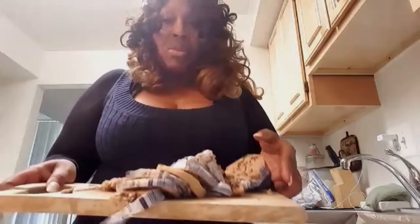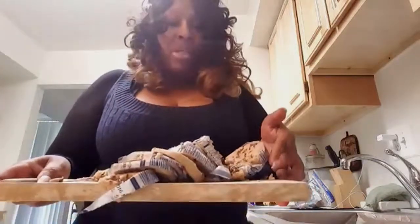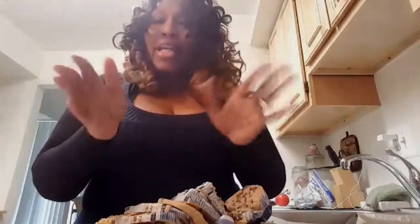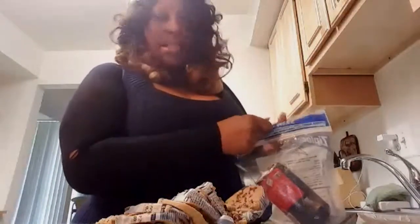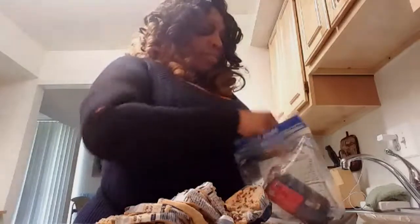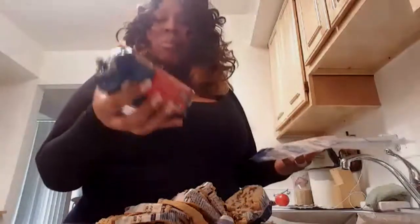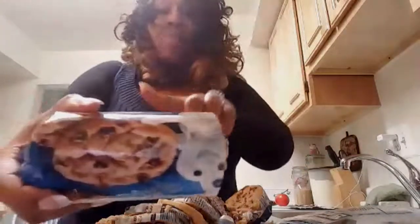I've already cut up some slices of chocolate chip cookie dough. You can actually make your own dough if you like — that's up to you. But since this is a quickie, go to the store and get you some cookie dough. I like using Pillsbury, especially if I don't make it homemade, but any kind would do.